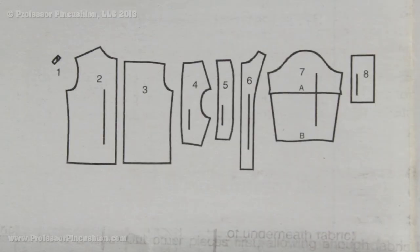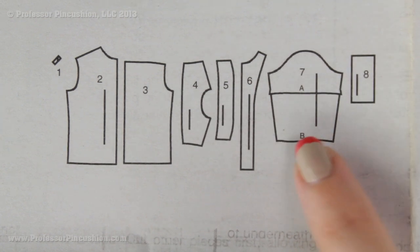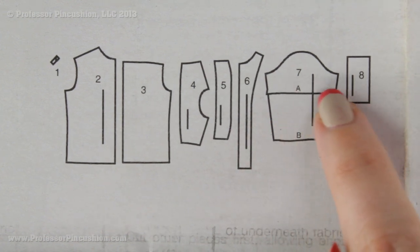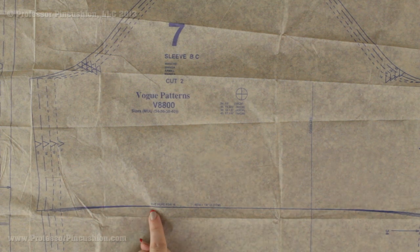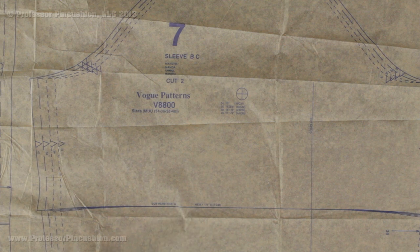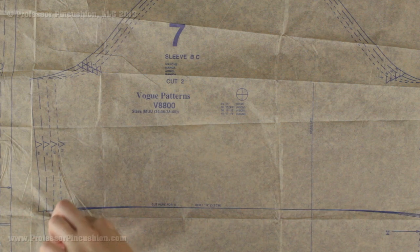Sometimes one single pattern piece plays a role in multiple views. For example, pattern piece number seven is for both views A and B on this shirt pattern, but view A is a short sleeve and view B is a long sleeve. They use the same piece but there is a line across the middle. You cut along that line to get the short sleeve, or continue to the bottom line for the long sleeve. On the actual tissue paper this line is labeled 'cut here for A,' so it shows you exactly where to pivot and cut across if you want the short sleeve.